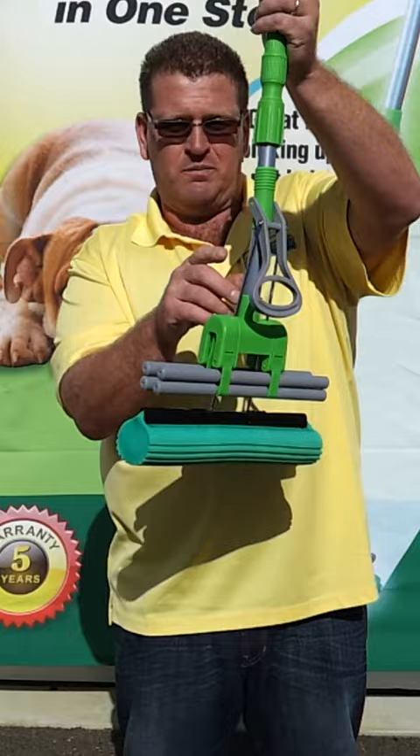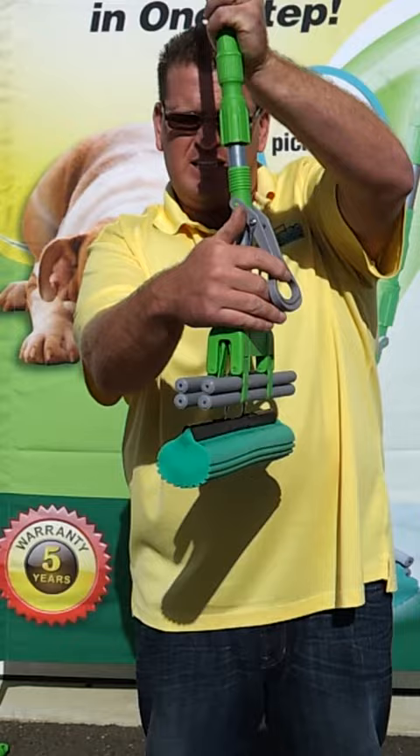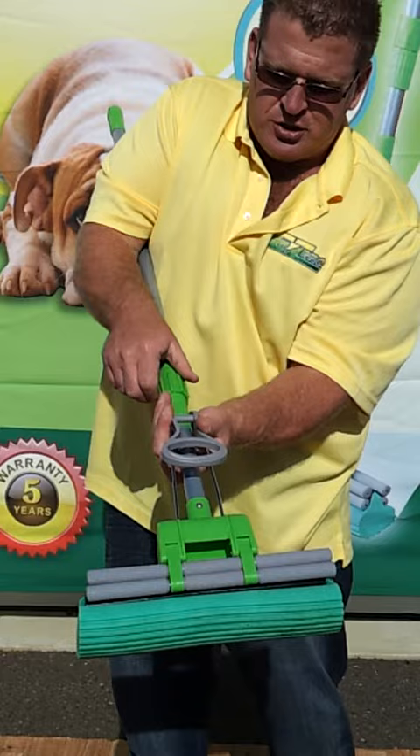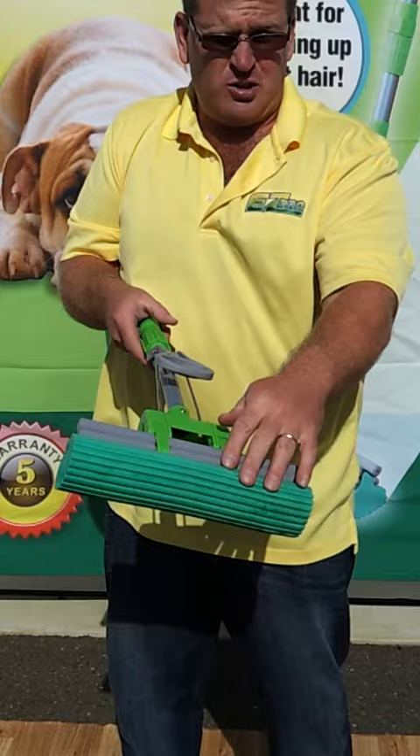If you look over here on the mop, we have a green slide. That's where the handle is attached for the two chrome arms. All you simply do is push the handle flat down towards the mop, you pull up on the green slide, and all you do is reattach that adjustment. All it has to do is touch the rollers.